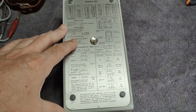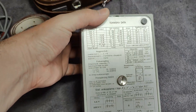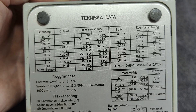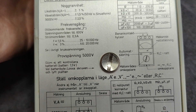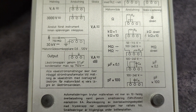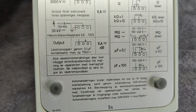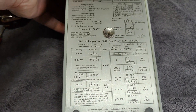Also the rear plate, which has the technical specifications — look at that. It looks brand new, simply because it was in the leather box. Amazing.